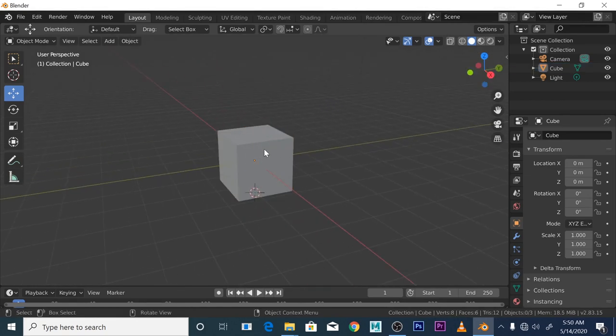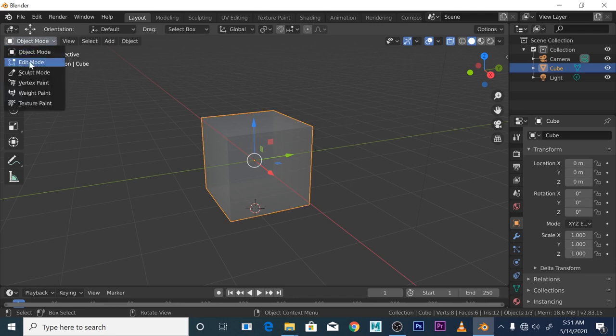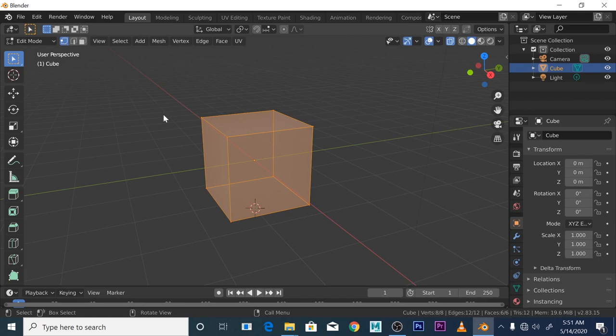When you deal with 3D modeling, the object is basically made up of first, vertices. If we go to Edit Mode, you can see these icons — this is your vertex. For a box you've got vertex points at each corner. When you have four vertices together you get an edge — that's the edge, pretty self-explanatory. Then when you've got four edges together you've got a face.